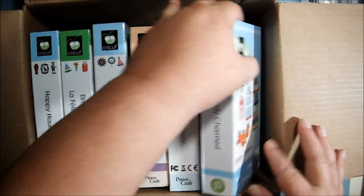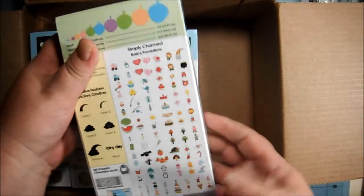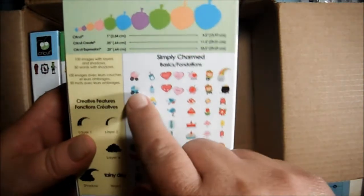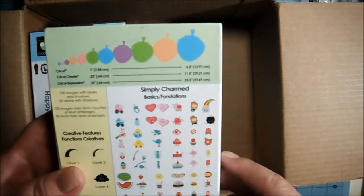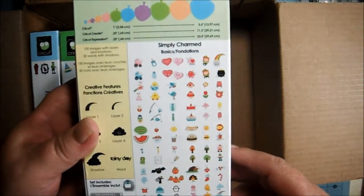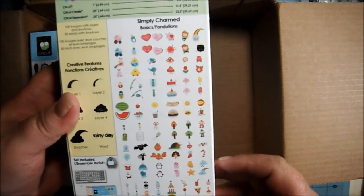And then I got Simply Charmed, which looks like this. And this one has got a ton of cute things on here. I can't even begin to tell you. There's little baby buggies, some heart-shaped buttons, some mushrooms, some pies, hot dog, hamburger, a little penguin. Just very cute images.